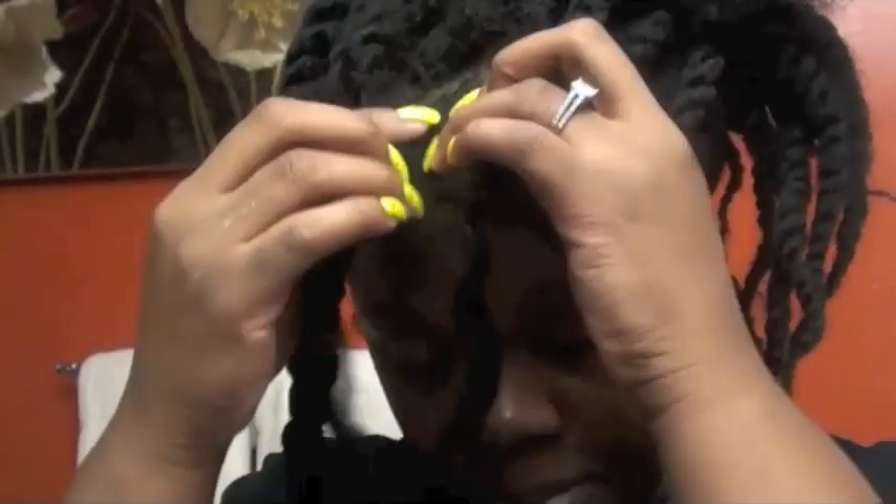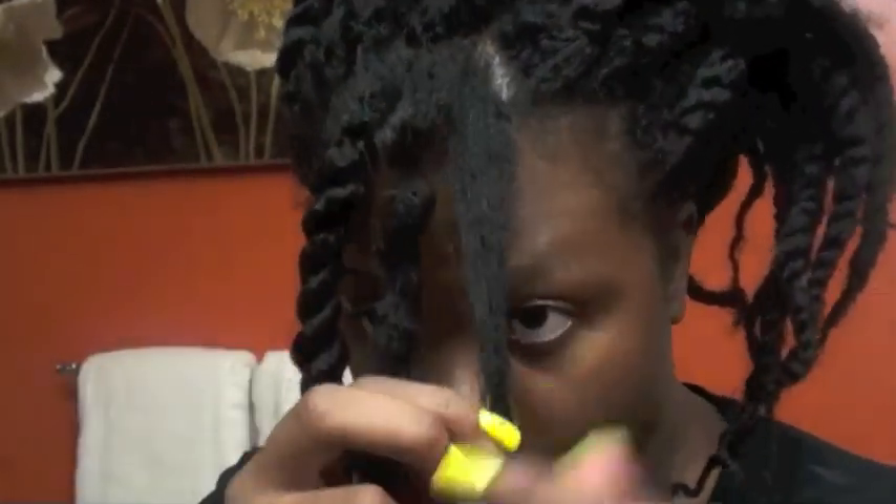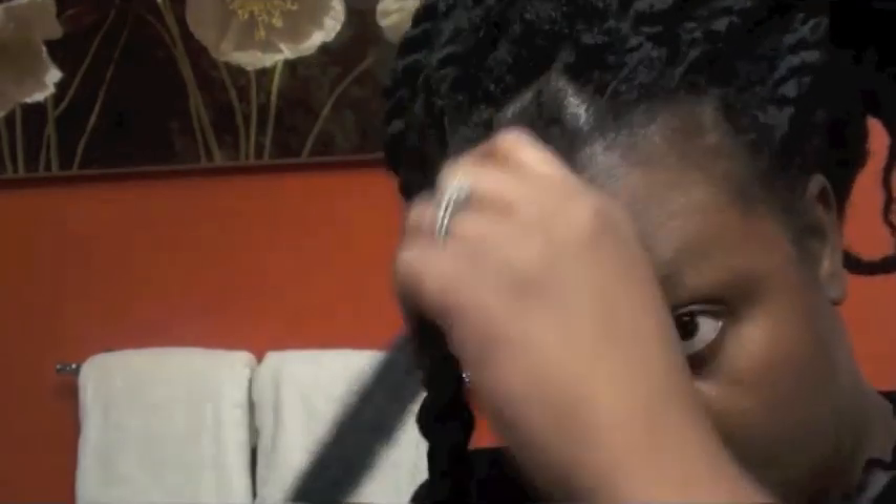My hair prepped for this was washed, fully detangled, and I had walked a braid out for two days so that my hair could stretch. And if you look at it — here's the difference in length between my hair and the extension hair. So there's this much that isn't mine.